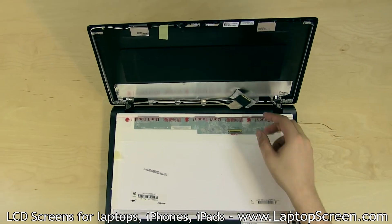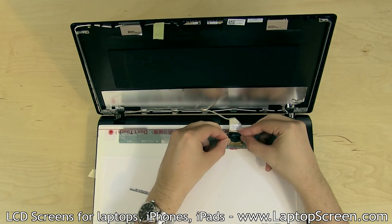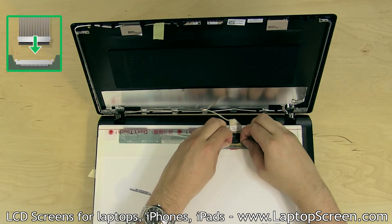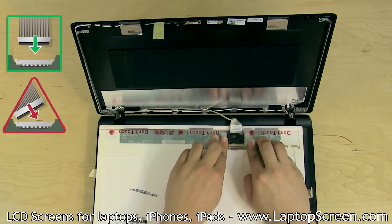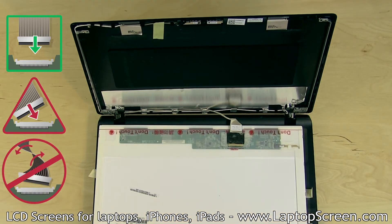Place the new LCD panel face down on the keyboard. Reconnect the video cable and secure it with clear tape. Caution: it is very important to not force any of the connectors. All connectors are extremely fragile. You must not slant the video connector when plugging it in.